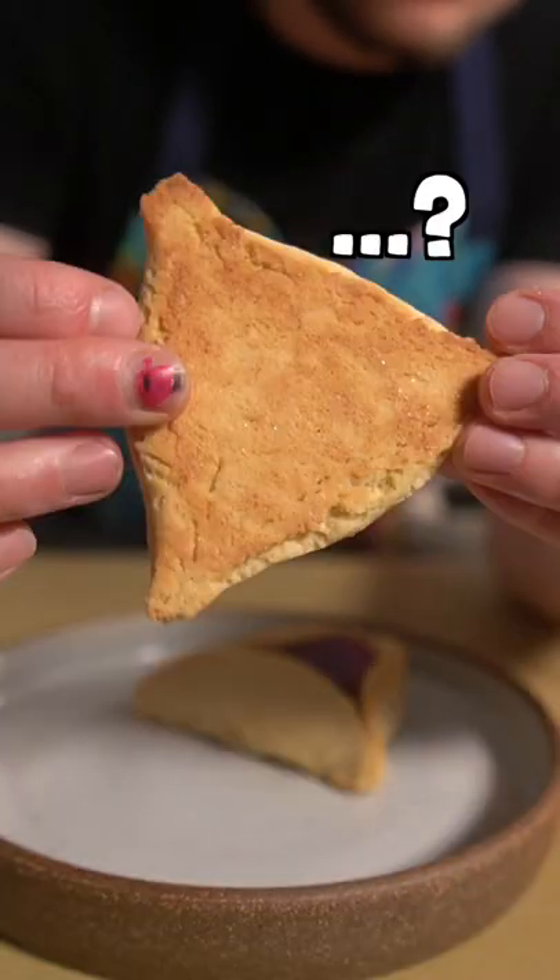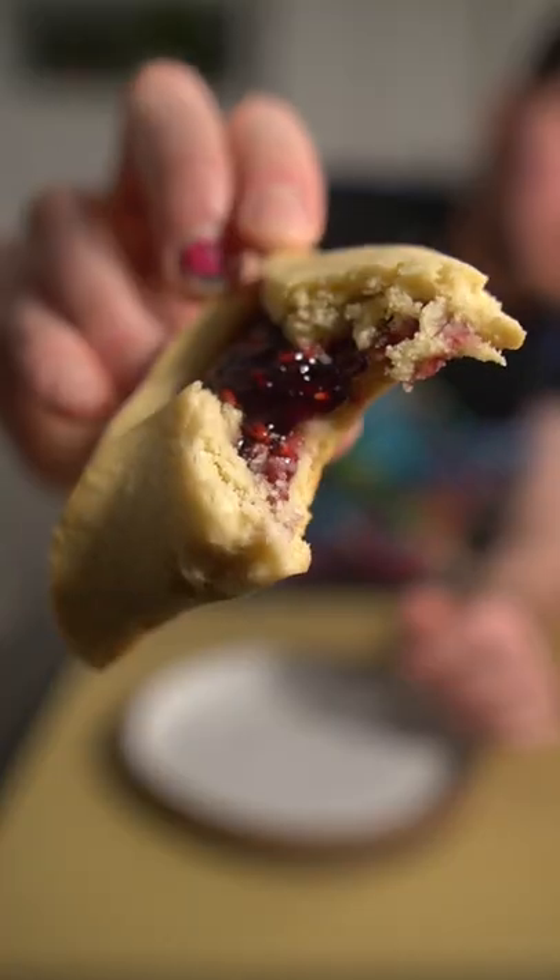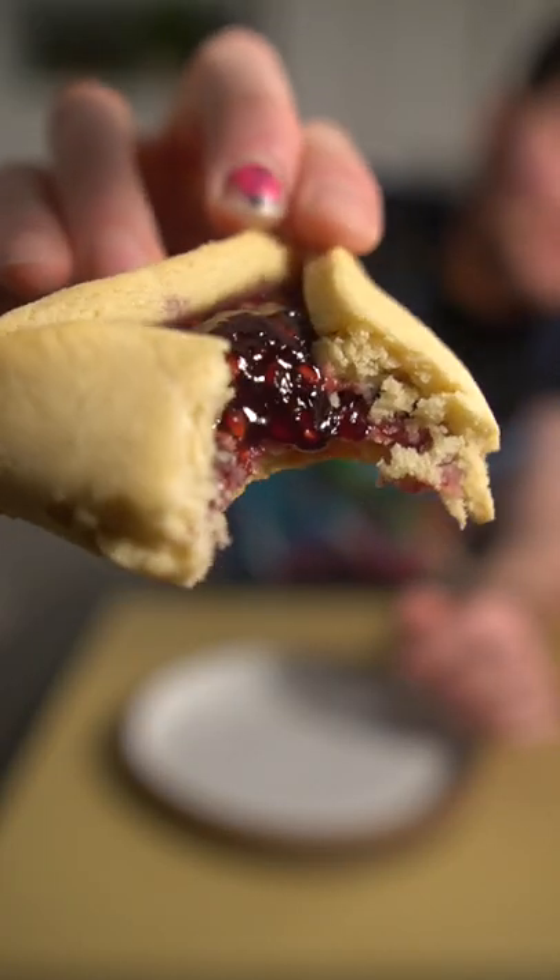Oh, look at that. Yum. It totally looks like a hat. Kind of looks nice. Real talk, these are good and they're super easy to make — you should try them. In a weird way, kind of tastes like a Pop-Tart. Bye.